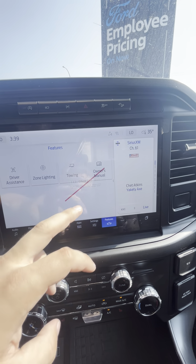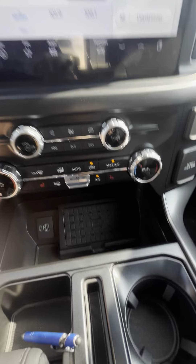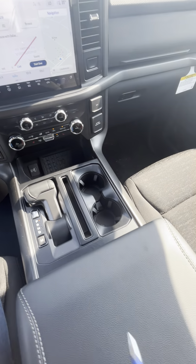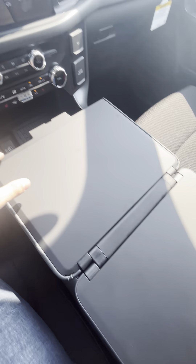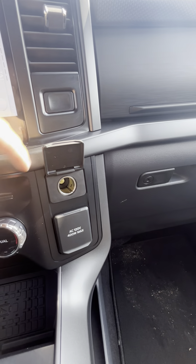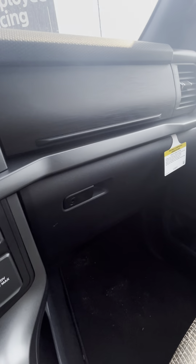Features your drive modes, your owner's manual in there, dual climate control, heated seats, charging station, interior work surface, your 400-watt plug-in there, same storage as on your current truck, and storage underneath there as well.